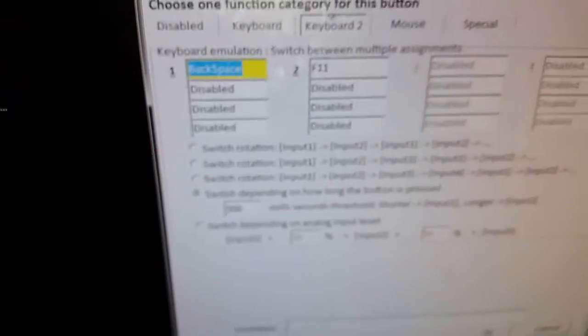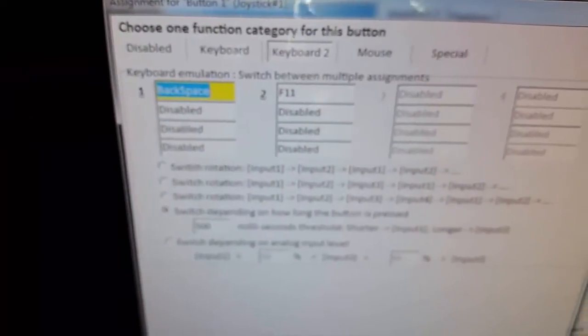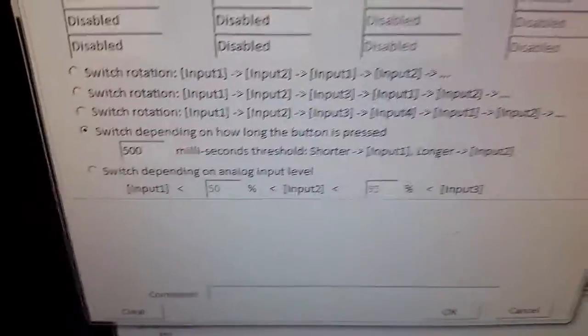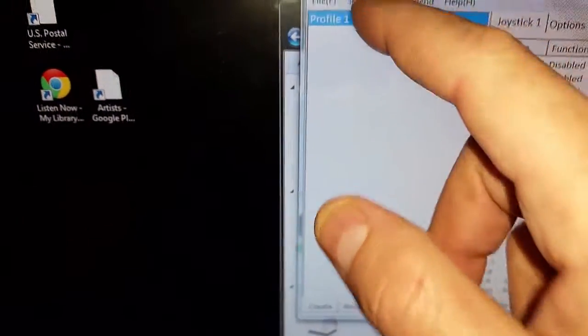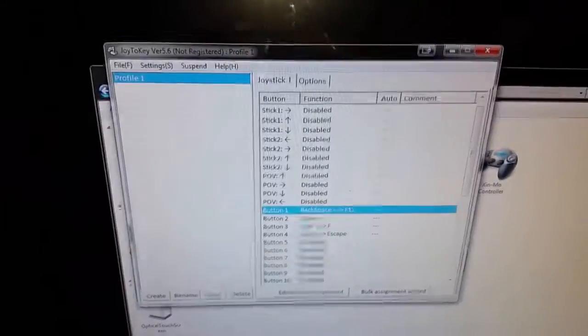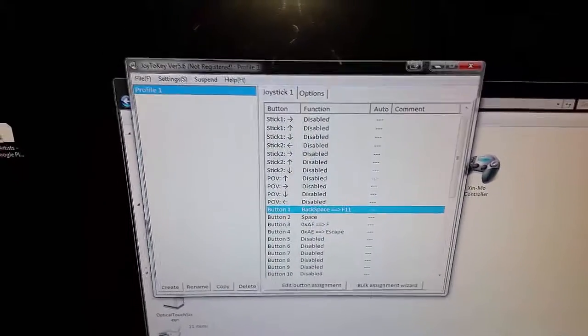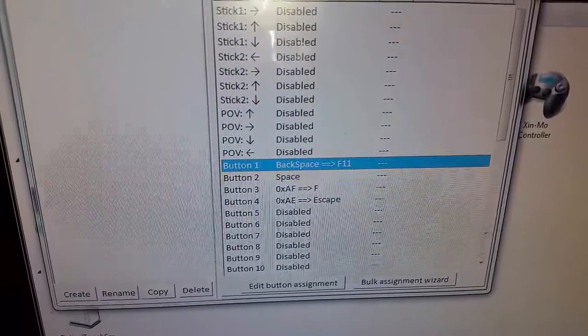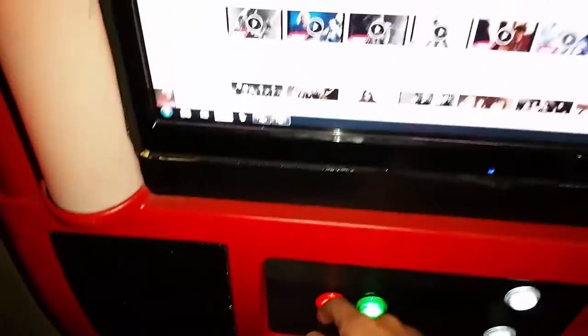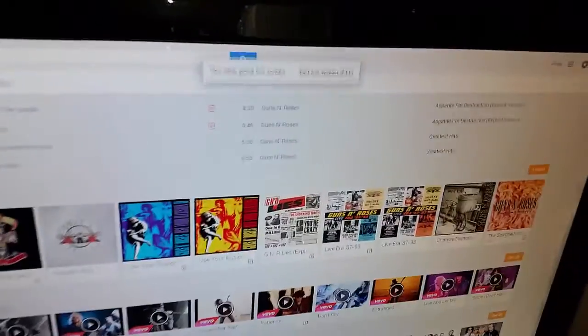To configure a button, you come in and it waits for a button press. On keyboard two I press the first button, put backspace, press the second and put F11, then change it to switch depending on how long the button is pressed — about half a second. There's a setting in preferences to boot with Windows so it automatically minimizes itself — you won't even know it's there. All it does is convert button presses: if I press button two right now you can see it's just taking that and converting it to a spacebar. I can pull up Google Chrome, hit F11, and I'm in kiosk mode so no one can mess with my PC.